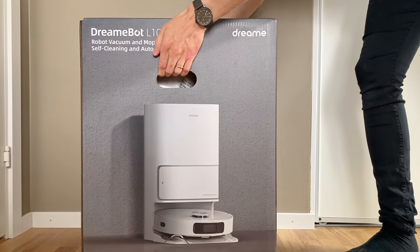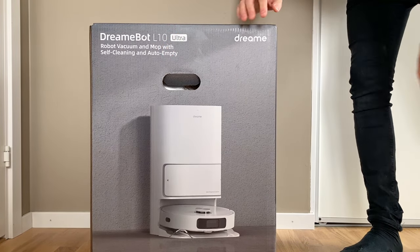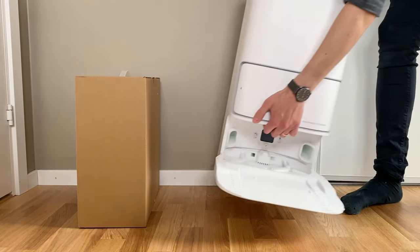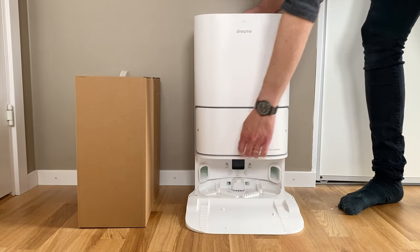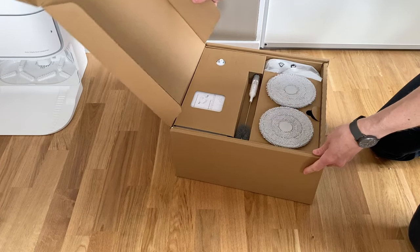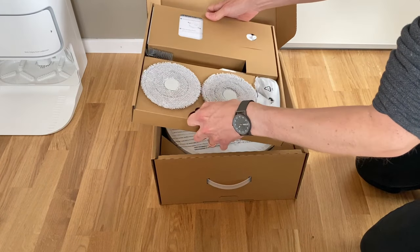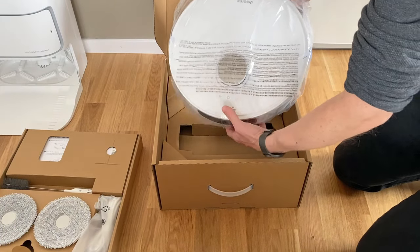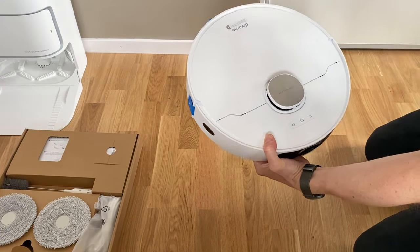This is my review of the Dreamy L10 Ultra after having used it for about a month now. The differences from the somewhat more expensive L10S Ultra aren't extreme in any way. What you do miss out on though is the live AI front camera that both helps with navigation and also makes it possible to view exactly what the robot is seeing from your phone.